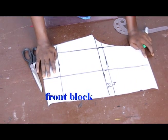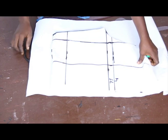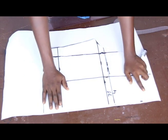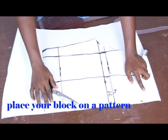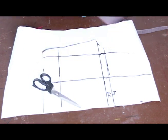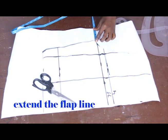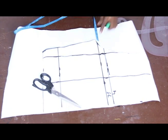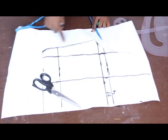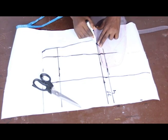I'll go ahead and cut this out for the front block. The difference between the front block and the back block is that our back block is going to have extra allowance. Place your front block on another piece of fabric and tape it down. On your flap line, extend it with 3 inches — this is very necessary.